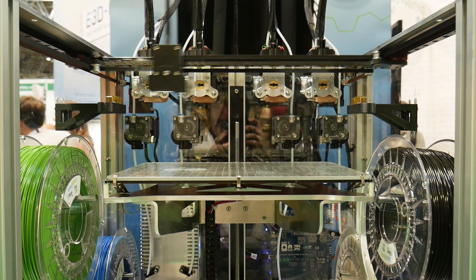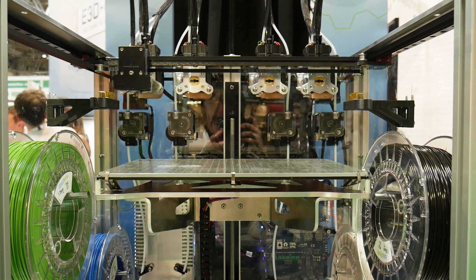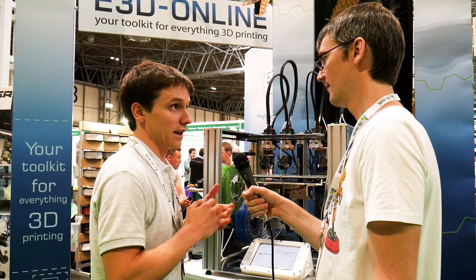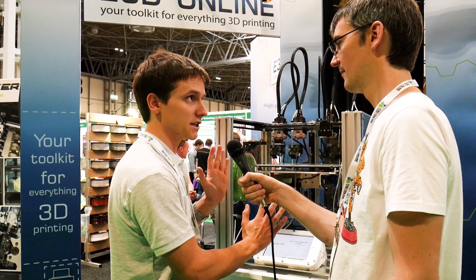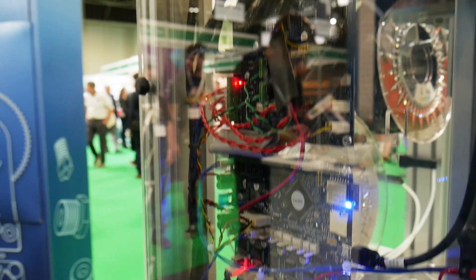The system uses a standard V6 which can be modified with copper blocks and high-temperature nozzles to print at 500 degrees-plus — more than enough to print PEEK. E3D has actually done a load of PEEK printing, working with an industry partner to develop a PEEK specifically for 3D printing that works really nicely on this platform. It doesn't have a heated enclosure so it's not perfect for high-temperature printing in that sense, but the hot ends are more than capable of it.